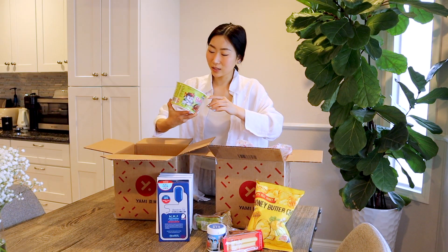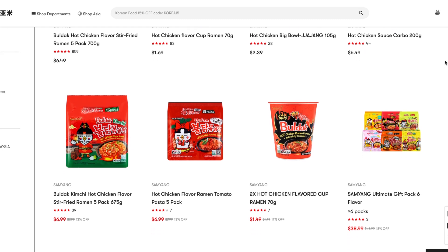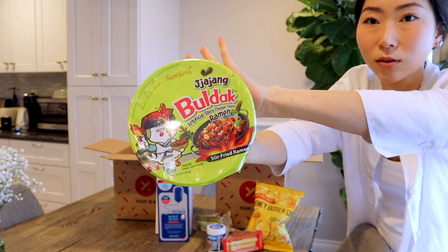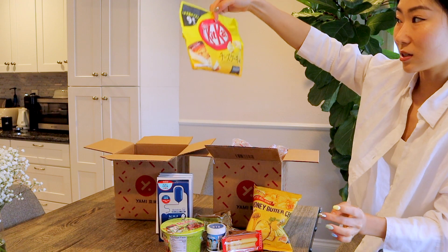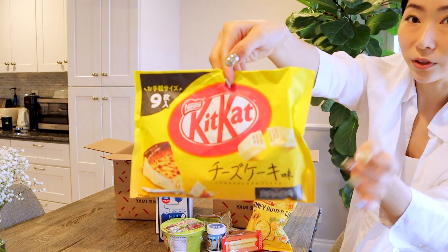And this one I've never seen — Jajang Buldak! So they have all the buldak varieties on their website, but this one I've never seen. It's the black bean noodle version. And look at this — a Kit Kat, but it's cheesecake flavored!